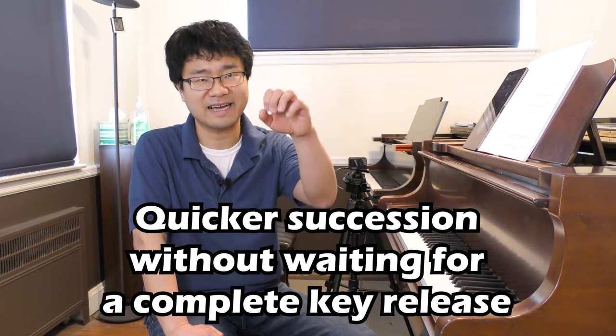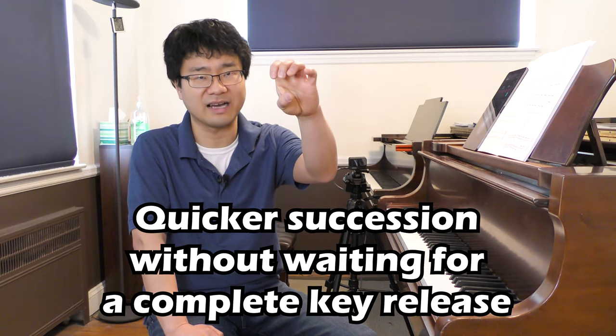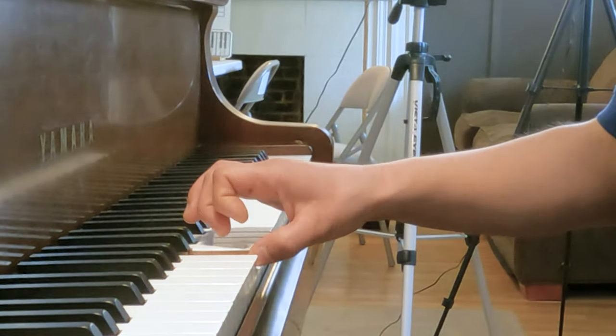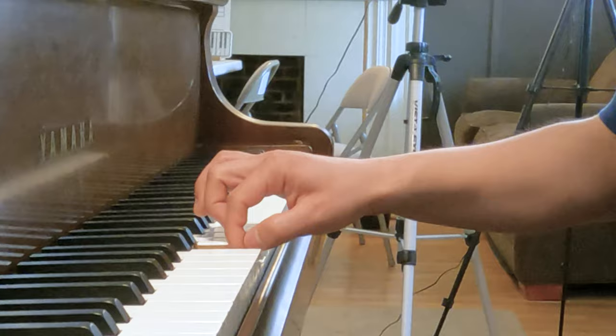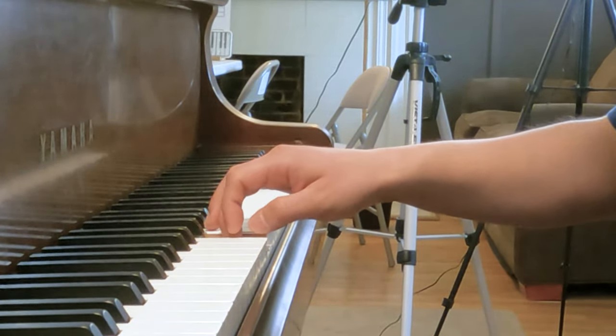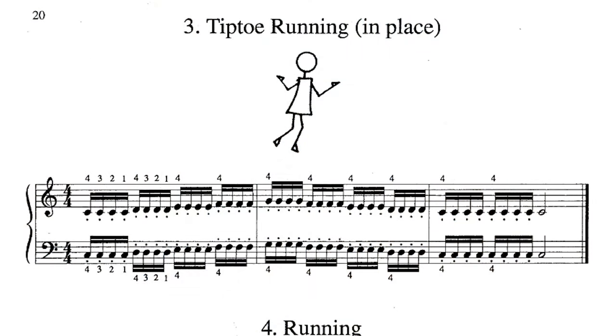Another advantage is that the next finger can play without the first finger completely coming up. This becomes especially important when you're doing Group 4 number 3, which is the same repetition technique but in sixteenth notes.